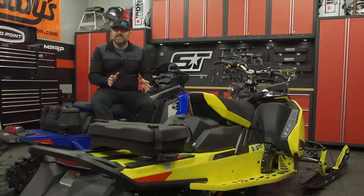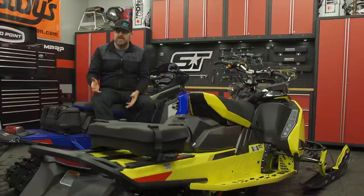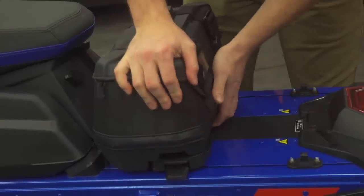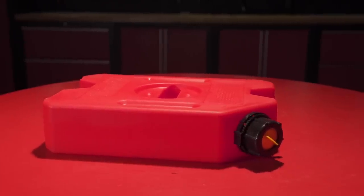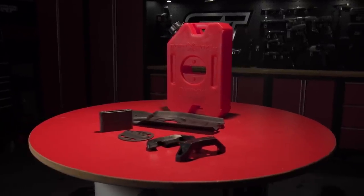The next setup I want to talk about is adding the gas can to a Polaris Matrix. Now the Matrix already utilizes Polaris's lock and ride flex system and we have their smaller storage bag installed already, but Polaris does not offer a gas can. This is something we've heard many of you talking about. In our opinion, the Kimpex Connect gas caddy is the perfect solution to this problem and it fits great behind the factory Polaris bag.